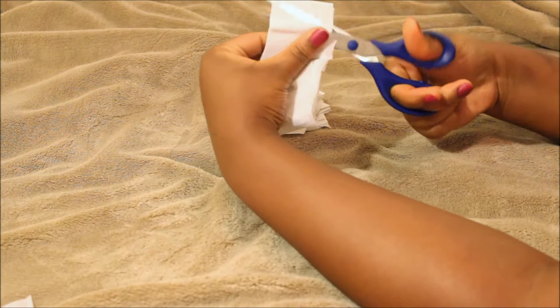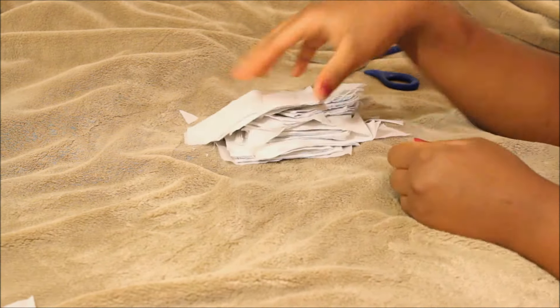Once I'm finished cutting everything up, I have all these tiny squares that I now use for blotting paper. Really simple, really easy — a very easy, inexpensive DIY.